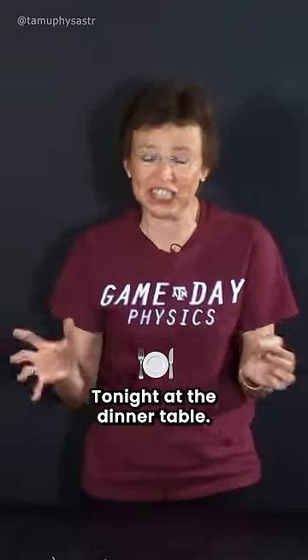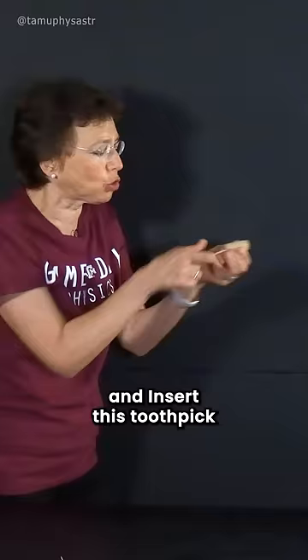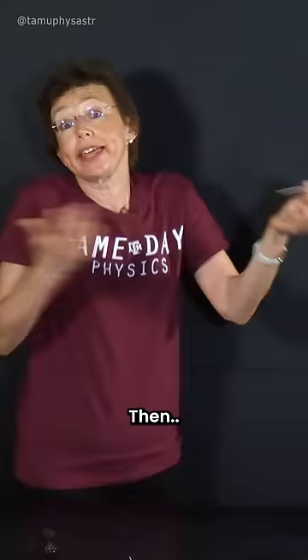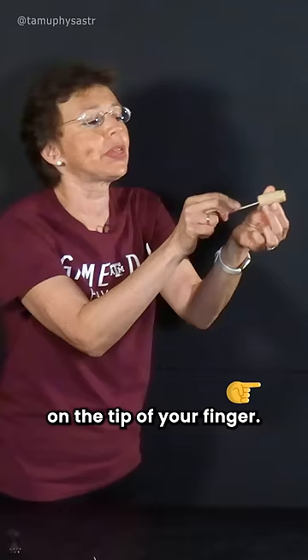Tonight at the dinner table, take a cork, take a toothpick and insert this toothpick into the cork. Then try to balance it on the tip of your finger.